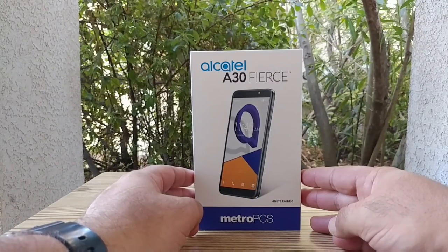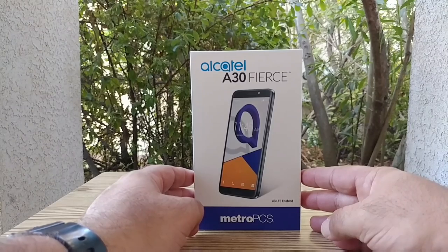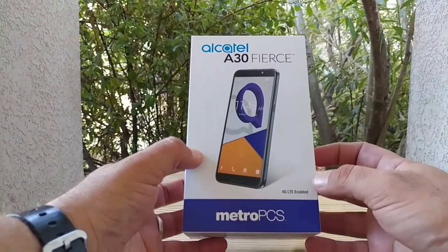Hey, what's going on everybody? Paul Tech here, and welcome to the unboxing and hands-on of the Alcatel A30 Fierce for MetroPCS.